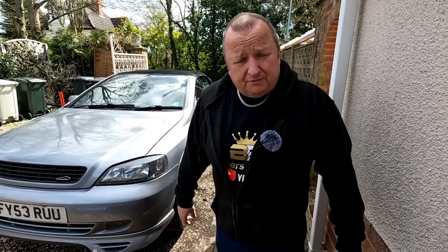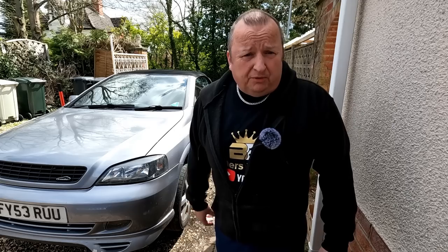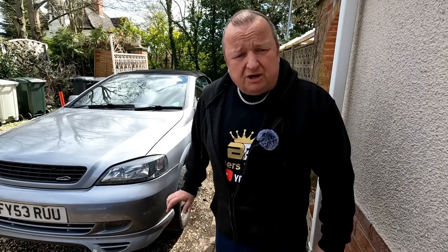Hi folks, we're back on the Astra G, the Mark IV Astra. Sharon's got a right grinding noise when she puts her feet on the brake, so I've gone out and bought a new set of discs and pads for it. I've not looked at it yet — I've not been well, so I shouldn't actually be out here doing this. But needs must, this comes first. I've actually jacked the car up, so let's get the wheels off and have a look at the state of these discs.